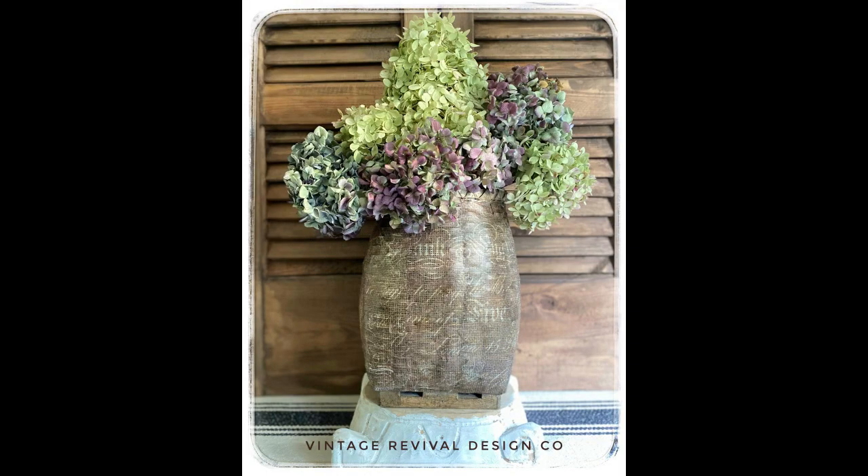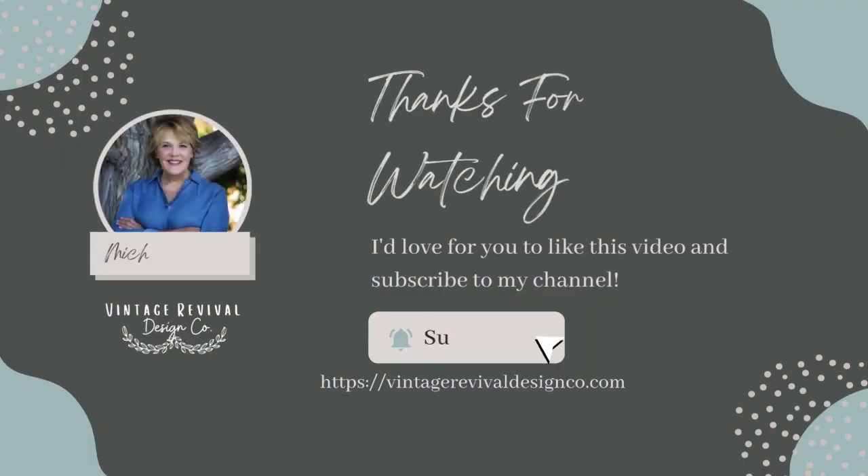I hope you enjoyed this video. I would very much appreciate it if you would like this video and subscribe to my channel. I post a new project every week. Thank you so much.